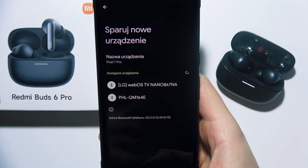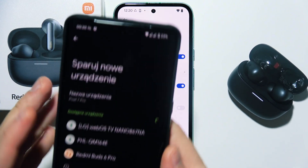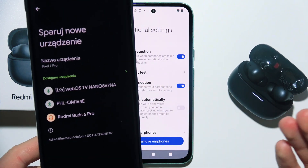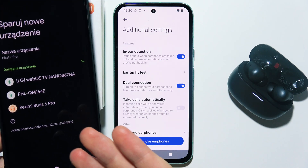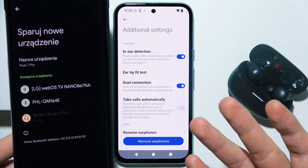If it's not working, you can basically enter pairing mode one more time. As you can see, I had to enter pairing mode one more time because my device didn't detect the Redmi Buds 6 Pro. But after entering pairing mode again, I can simply connect them.